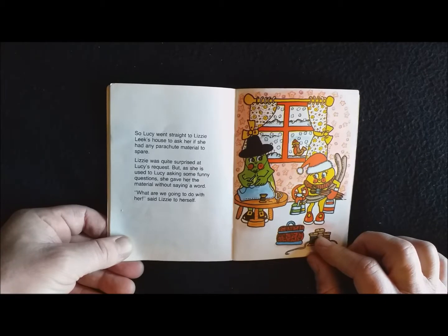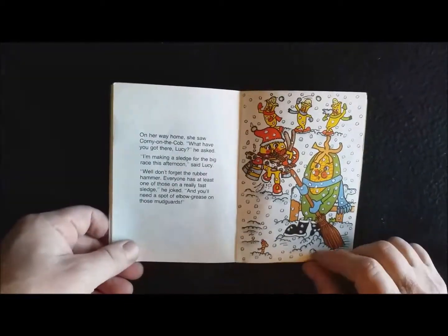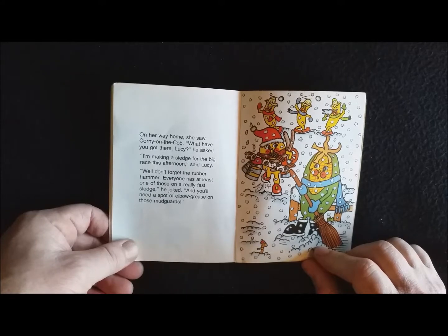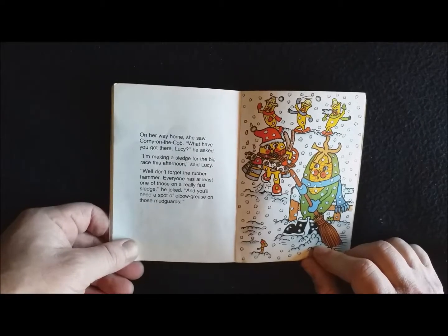'What are we going to do with her,' said Lizzie. On her way home, she saw Corny on the Cob. 'What have you got there, Lucy?' he asked. 'I'm making a sledge for the big race this afternoon,' said Lucy. 'Well, don't forget the rubber hammer. Everyone has at least one of those on a really fast sledge,' she joked. 'And you'll need a spot of elbow grease on those mudguards.'